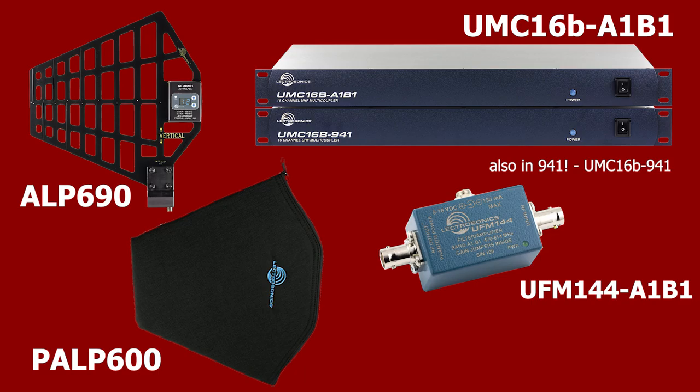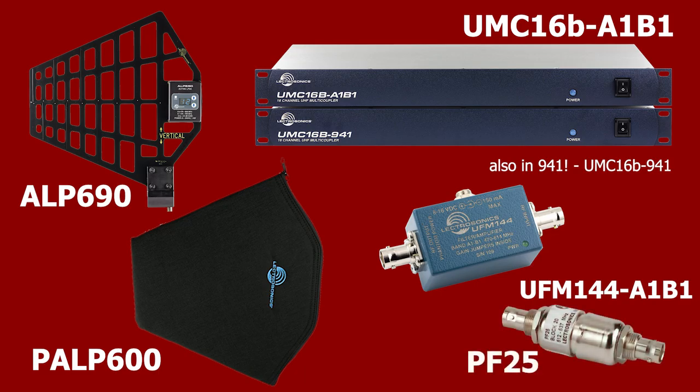For a stocking stuffer, we have the PF25 passive filter available in all of the blocks you'd need.